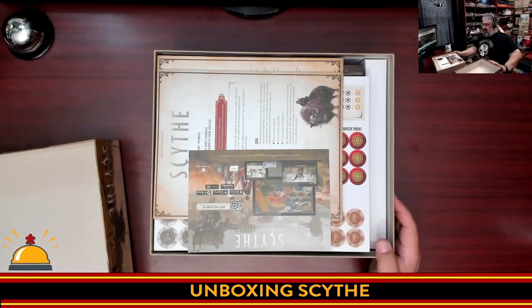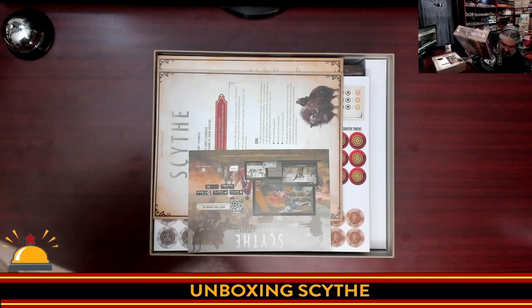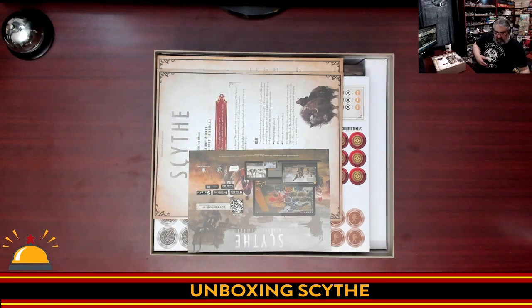We started off with a good box fart — you always like a good box fart. I'm just going to put the lid somewhere over here out of the way.